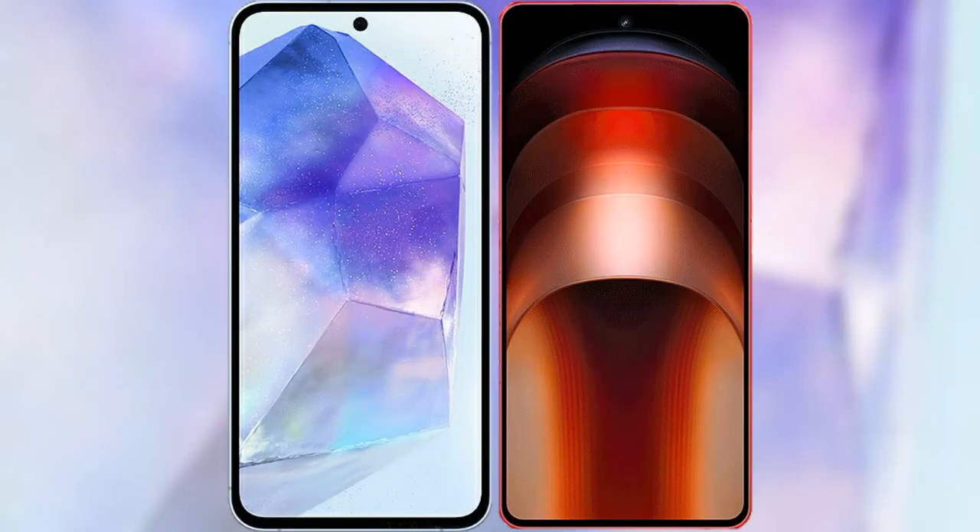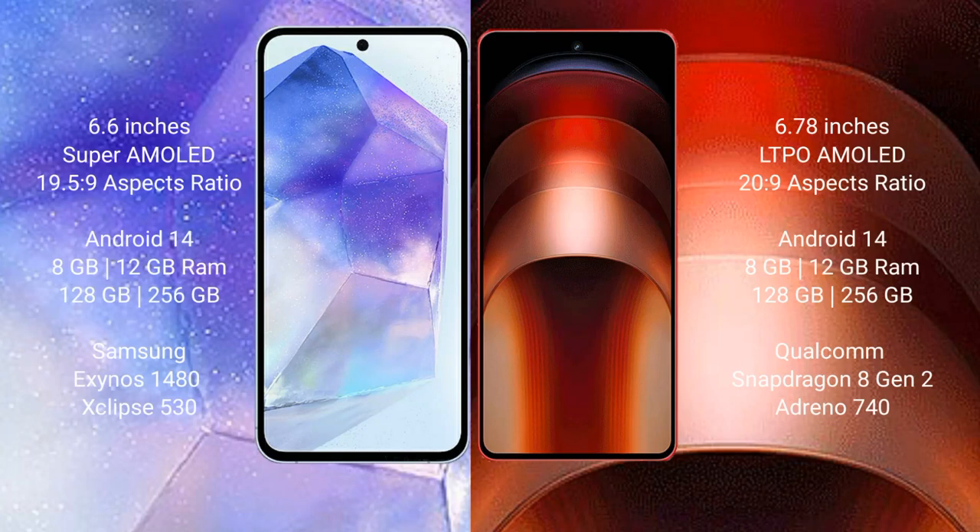I will compare the new Samsung Galaxy A55 with the Vivo iQOO Neo 9 Pro. The Samsung Galaxy A55 comes with a 6.6-inch Super AMOLED display and an aspect ratio of 19.5:9. The Vivo iQOO Neo 9 Pro has a 6.78-inch LTPO AMOLED display and an aspect ratio of 20:9.